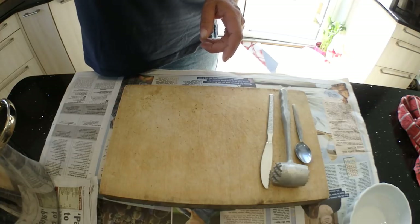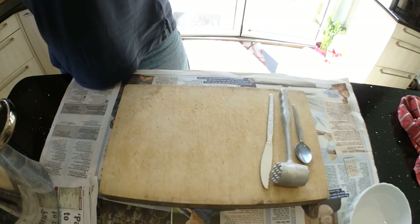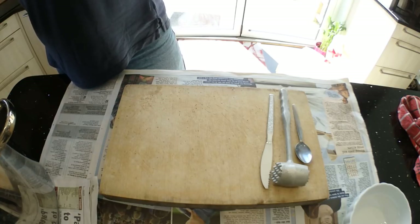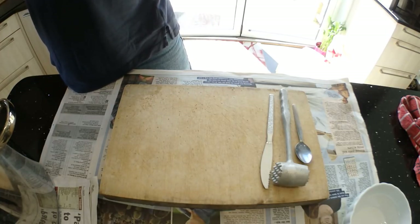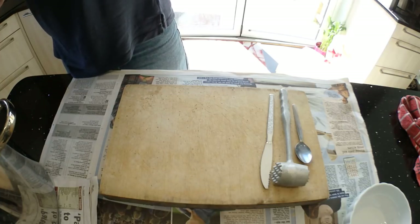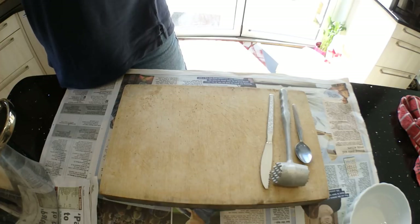I let the crab cool down in the water. I don't like taking it out for the flavour, and obviously it's going to be very hot when you pull it out which could dry the meat out. I'm now just draining some water out of the crab from the back of the shell. I've got newspaper down to catch any water and bits of crab that might come off.